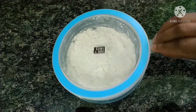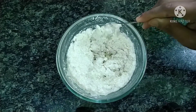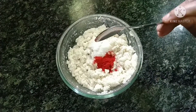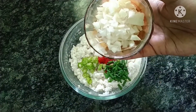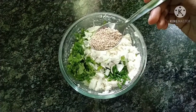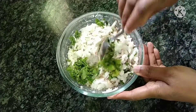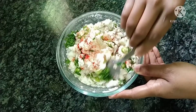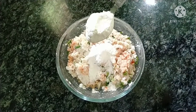After 20 minutes, the mixture is ready. After this, add salt — 1 tablespoon of salt, 1 tablespoon of chilies, 1 tablespoon of spring onions, 1 tablespoon of olive oil. Mix it in 2 tablespoons of olive oil, add salt.